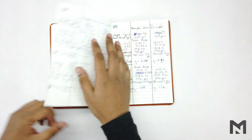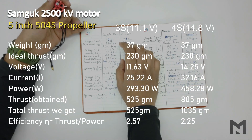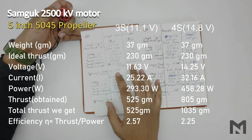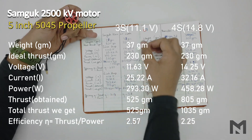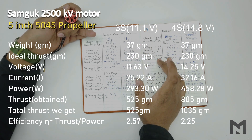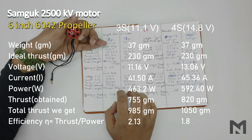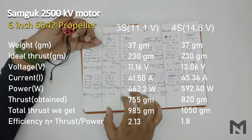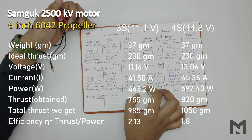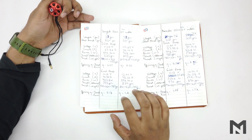For the Samgook series motor with a 5-inch propeller: on 3S it gave 755 grams of thrust at an efficiency of 2.57, which is less than the Sunfun motor, and on 4S it gave 1035 grams at an efficiency of 2.25. With a 6-inch propeller: on 3S it gave 985 grams at an efficiency of 2.13, and on 4S it gave 1050 grams at an efficiency of 1.6. Both thrust and efficiency have decreased compared to the Sunfun motor.